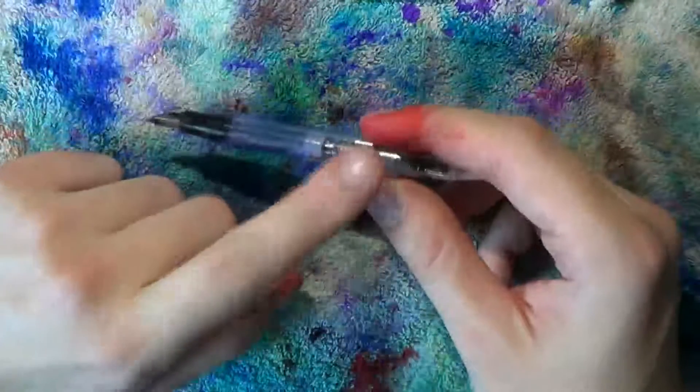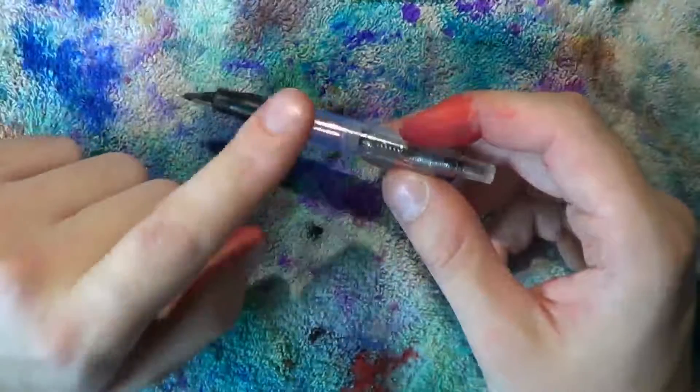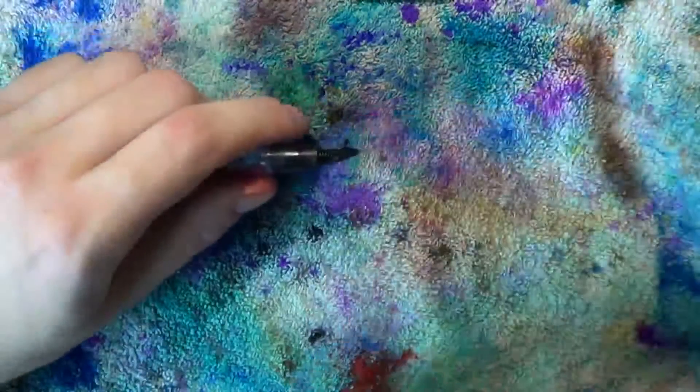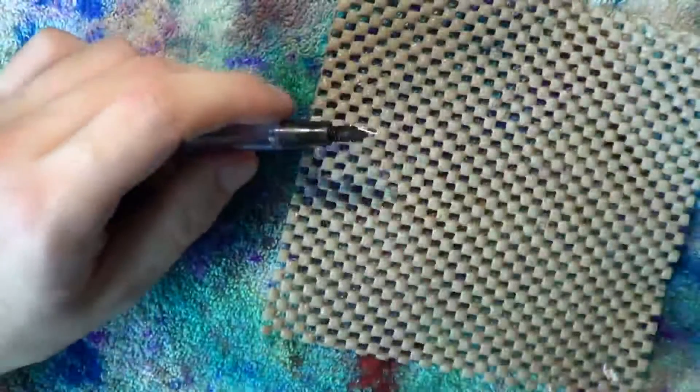Roughly speaking, what you do to the piston here you can also do to the piston of the Noodler's Rollerball — the original Rollerball that looks like this. It's the same body. I think you can screw out the Rollerball tip, but I don't have it at hand. So right now all we're going to do is take apart the fountain pen.